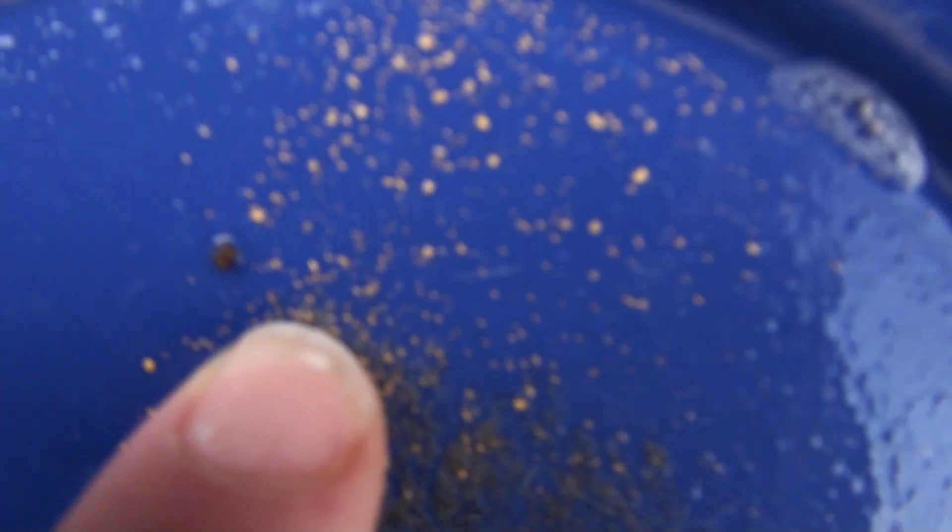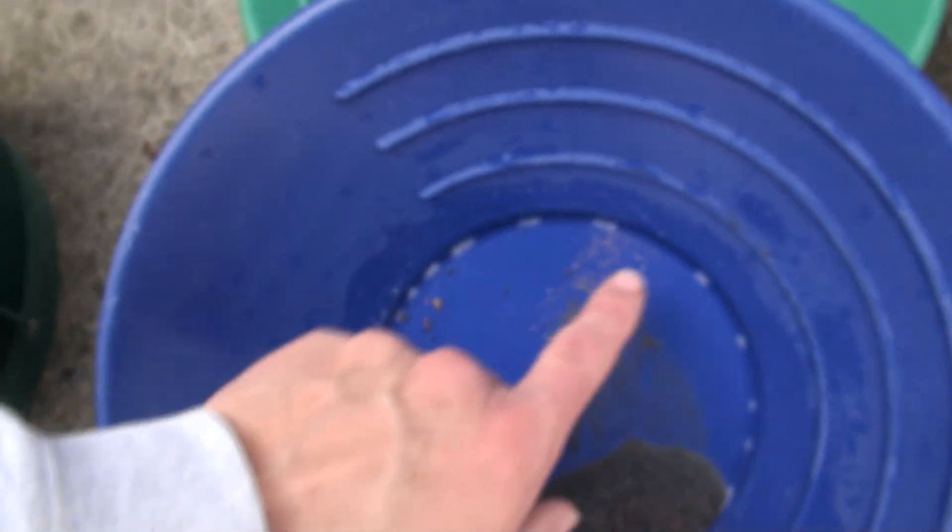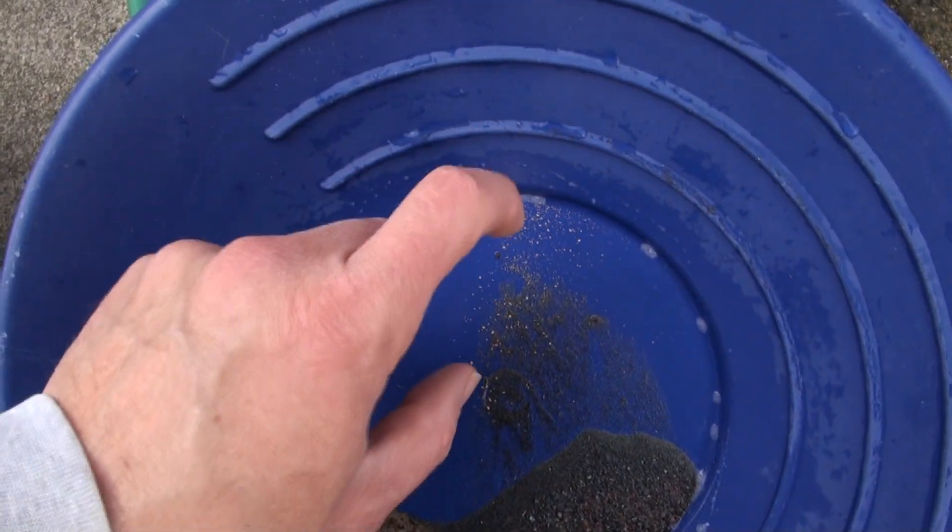There's nothing in here that won't fit through a 20 mesh. You can see there's 150 to 200 mesh gold in here. I can also recover this little piece of gold so I have less to worry about. I ran quarter-inch — it took me four or five minutes for the entire run. I've got 95% of my gold out of those cons by weight in five minutes, with about 20 seconds of panning. My screen size indicator tells me to go to 20 mesh, so I skip a screen size.